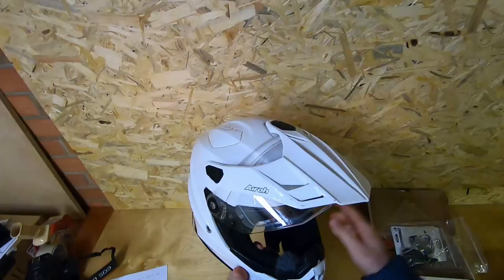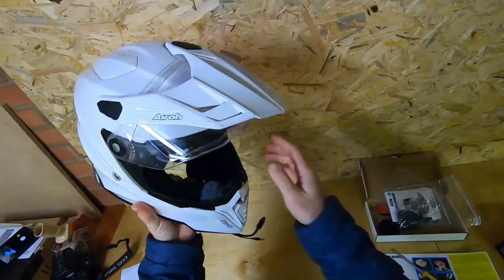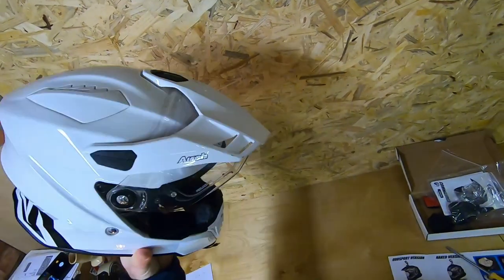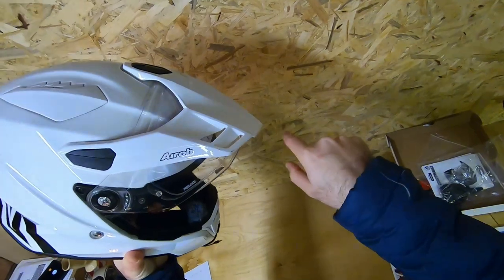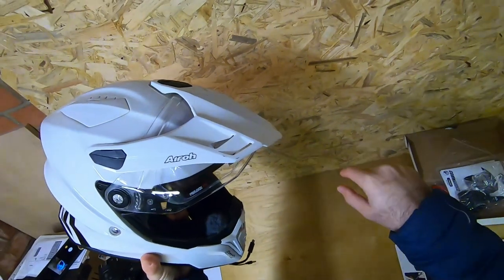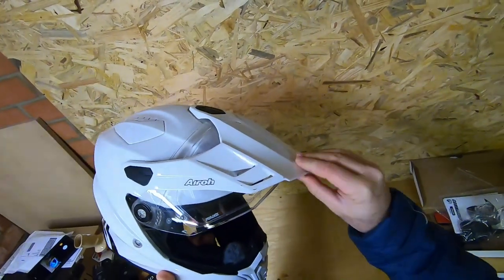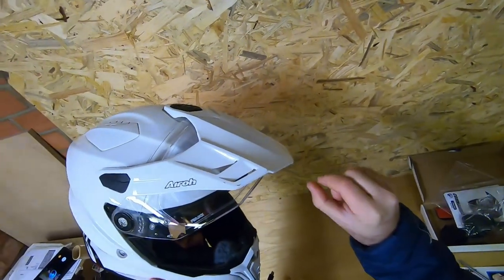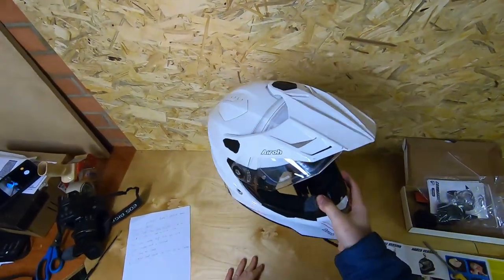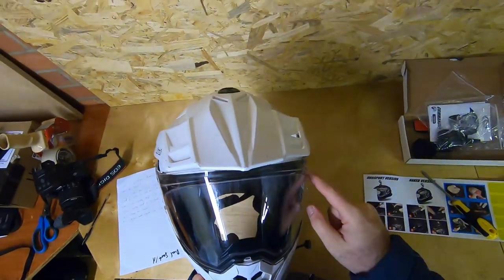Now for the negatives, starting from the top. The peak is pointless — it's too short and doesn't give any sun protection at all. On my Nex, the peak is long enough to actually stop debris hitting your eyes and also protect from the sun, and it's adjustable with little extenders. This one just sits there and does nothing except make it look like an off-road helmet.